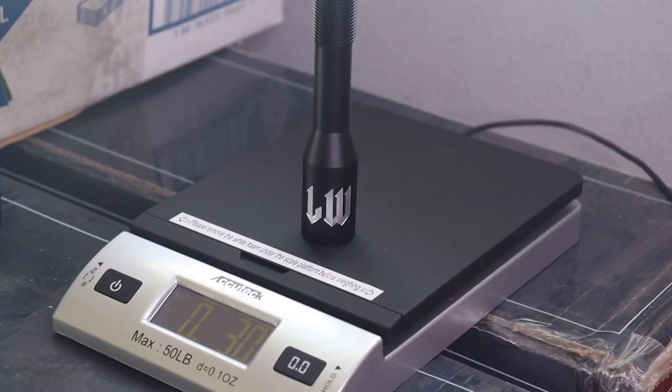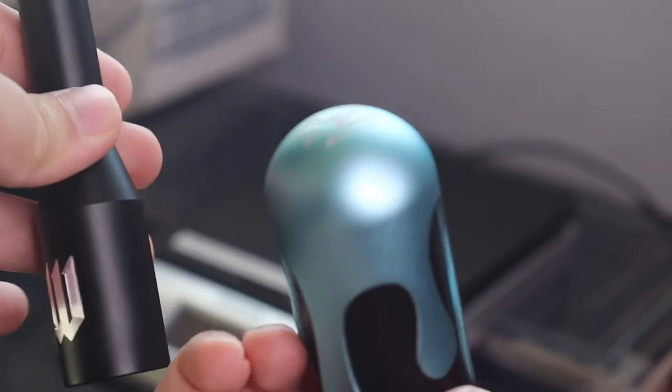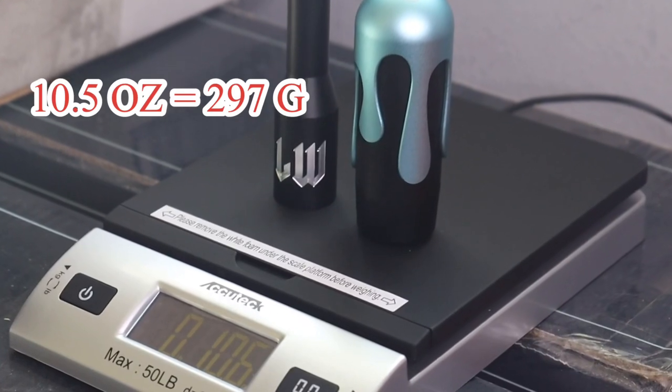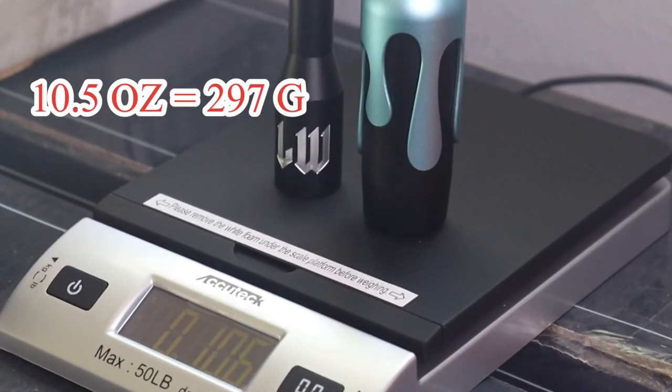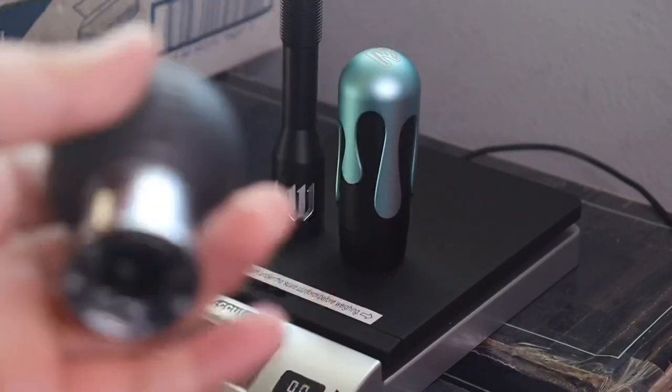Now let's weigh the storage rod — it comes in at 3.0 ounces, which converts to 85 grams. Putting the Little Uzi and storage rod together, the combined weight is about 10.5 ounces, or 297 grams. So I was correct — the OEM shift knob is heavier than the Likewise combination.